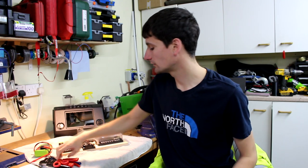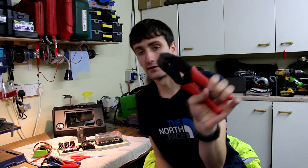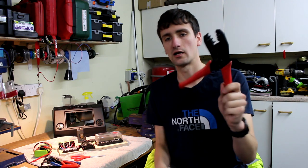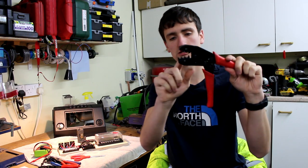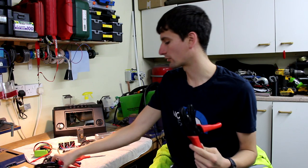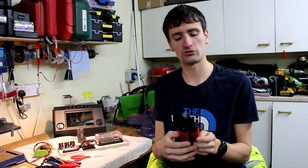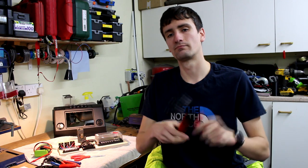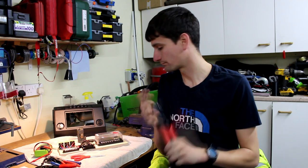A lot of people go with cheap crimp tools. However, a ratcheting set gives you a much better quality crimp because they're actually formed to the crimp sizes, and the actual crimp surface is much wider, so you get a nice even crimp along the whole connector. Plus, because it's ratcheted, you know you're getting the same consistent force every time you crimp.